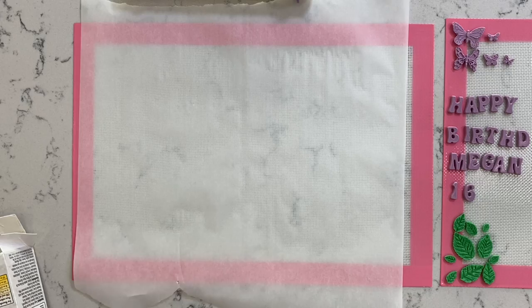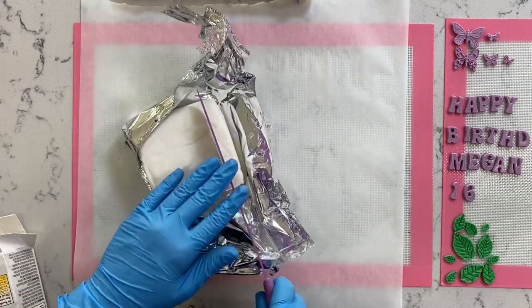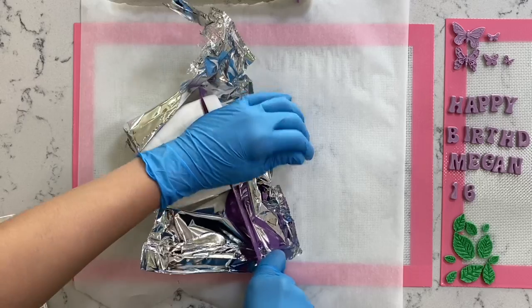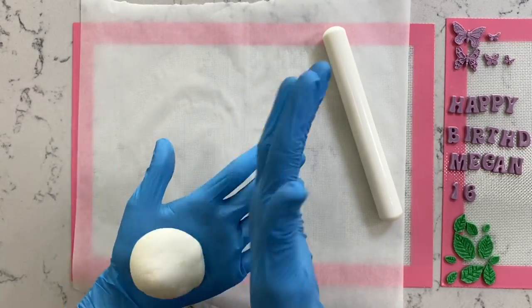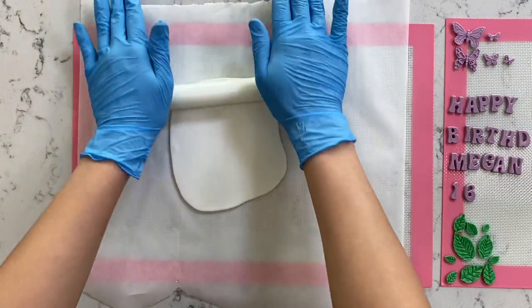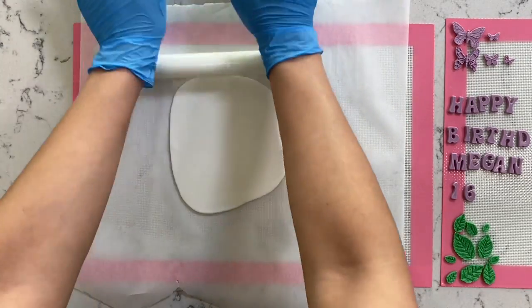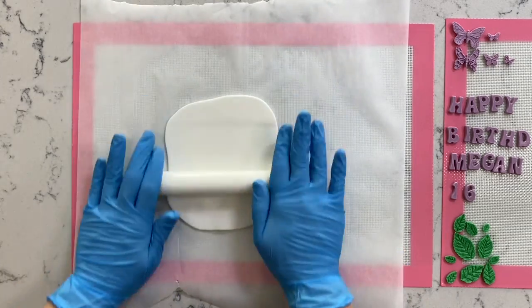Now we're going to start prepping for our edible image. I'll be using Wilton fondant — cut as much as you need. I'm cutting a small piece since my edible image isn't that big. Roll it into a ball, then flatten it out with a rolling pin using purple bumpers, which will help you achieve the same thickness all around.